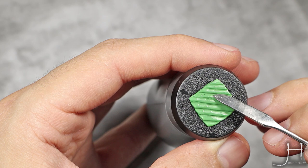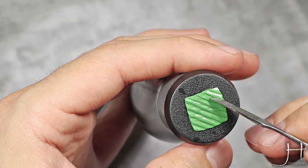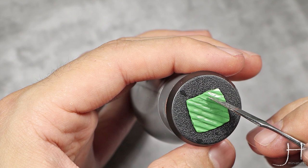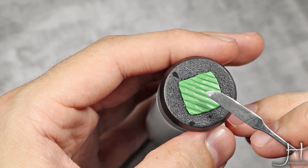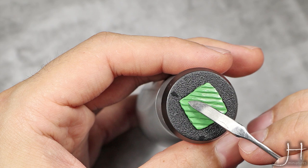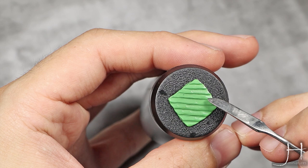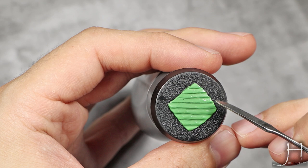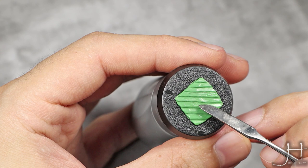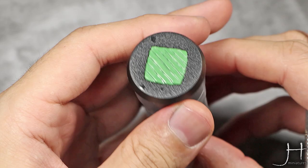I want this to be as clean as possible. For example, you can see this line is really not clean — this is a bit of a mess. Well, I will clean it now. Just like that, this looks much better. The lines are crisp and defined.